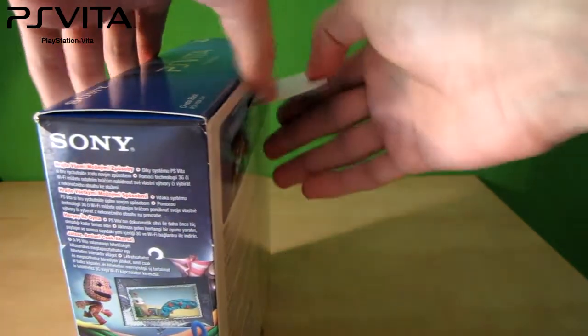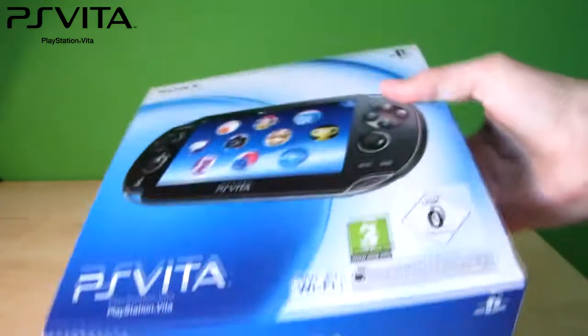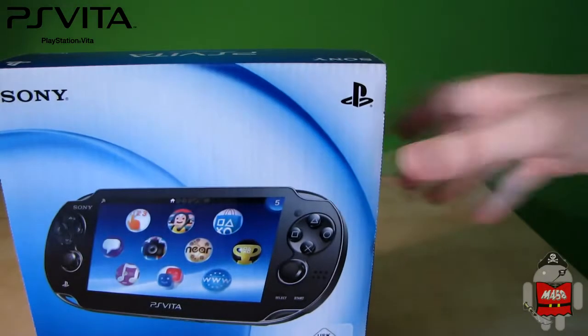Let's try to get this open. Inside you will find another box that looks almost the same as the first one. Don't know why they did that.